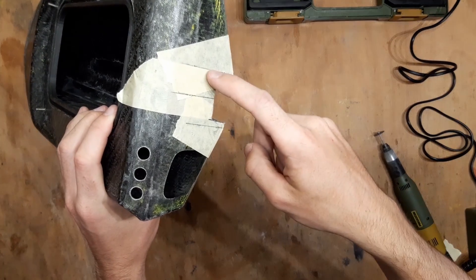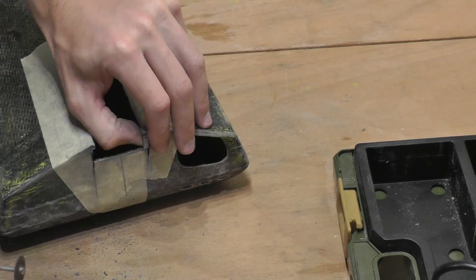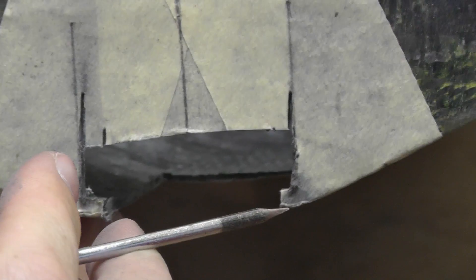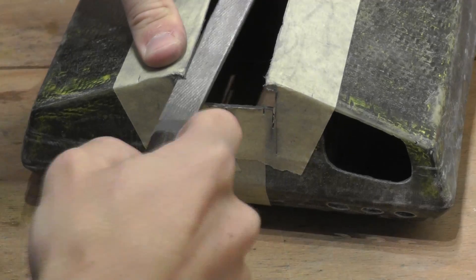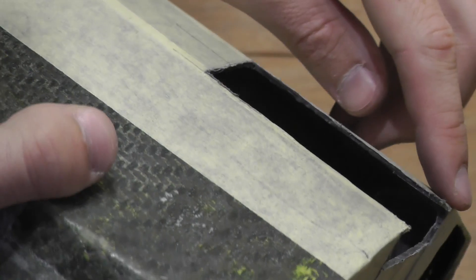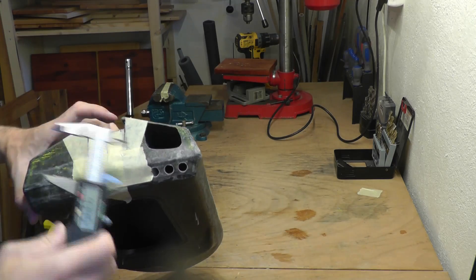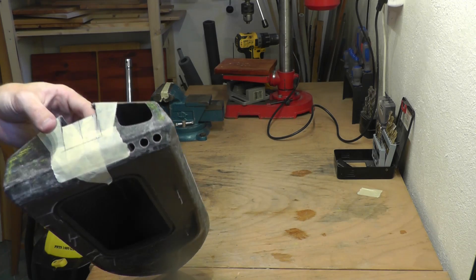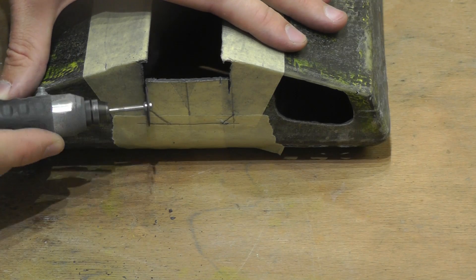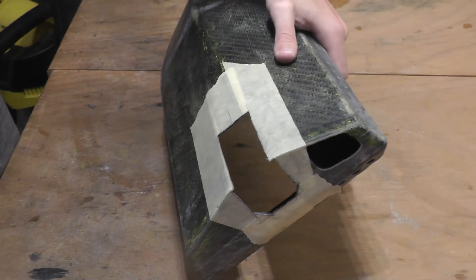The next thing I need to do is to cut these lines a little bit to access this part. Now what we need to do is to sand this part down — this lip — we need to sand it down to match it with the inner surface of the hull. Now you can see that this part is all lined up. So now we will use this edge to measure the cuts in the top part. Now I can cut the top part off. All the basic cuts are done and now I will need to sand the hull until the pump will fit perfectly.